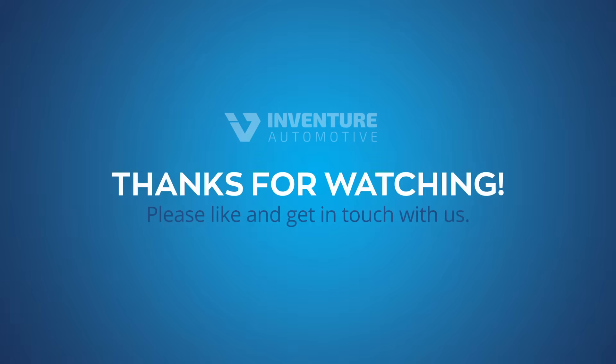Thank you for watching. If you're interested in learning more or have any questions, simply click the link below in the video description to get in touch with our team. We look forward to hearing from you.